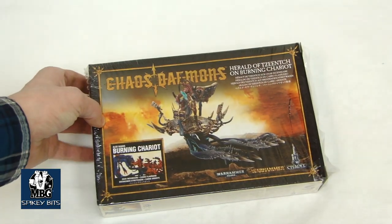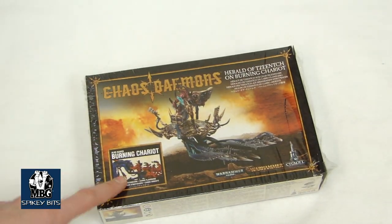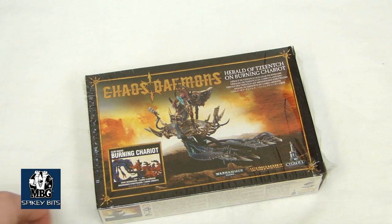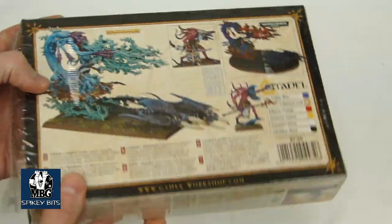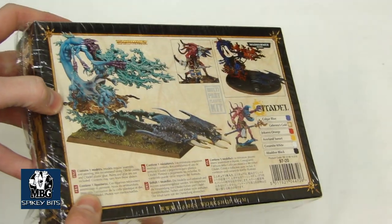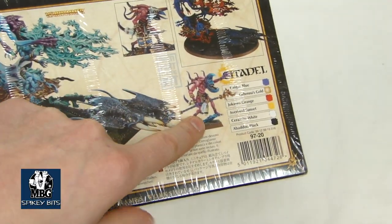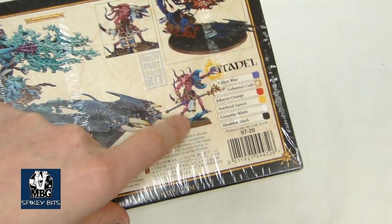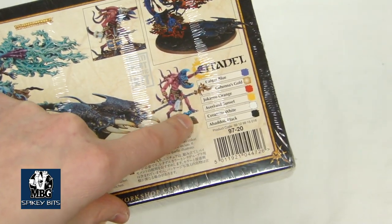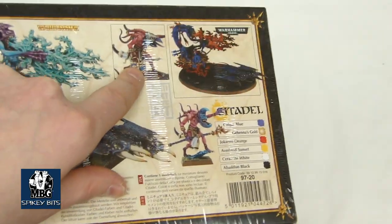First up we have the Herald of Tzeentch on Burning Chariot, which also makes just the plain Burning Chariot kit as well. Let's take a look at this one. Take a look at some of the artwork there — I think it's pretty cool how they did those two Heralds there. Some of you might remember there was a similar model back in the day in Rogue Trader era that was very similar to this, and I kind of like how they paid homage there to that.